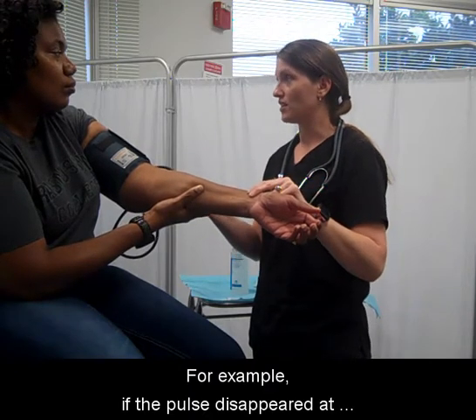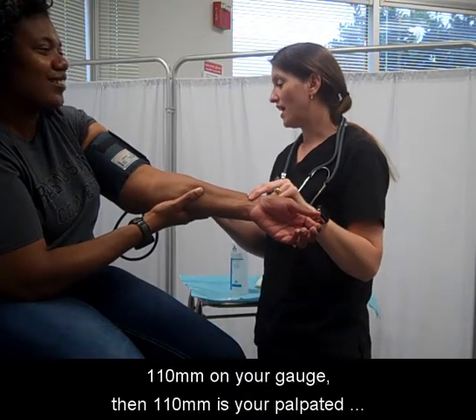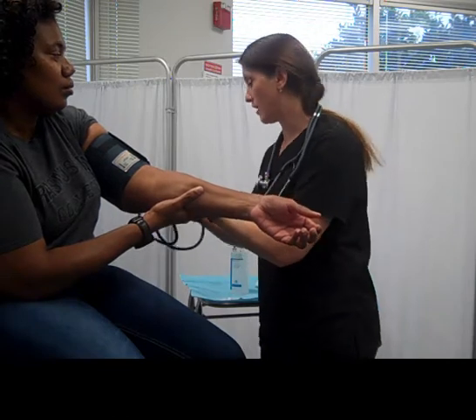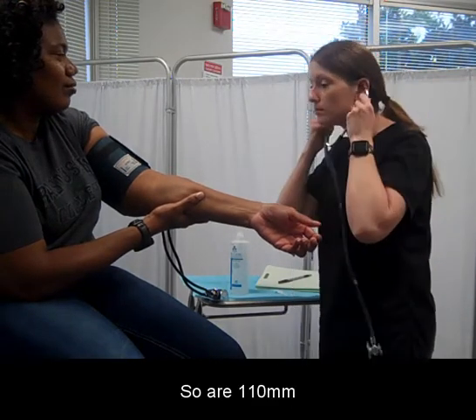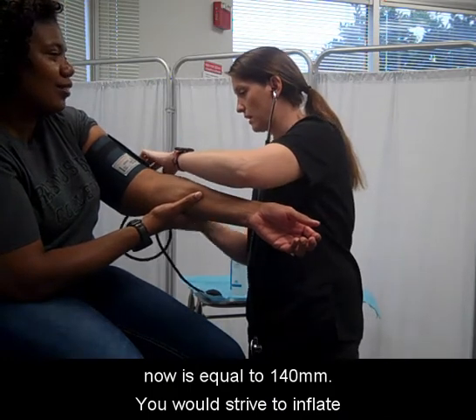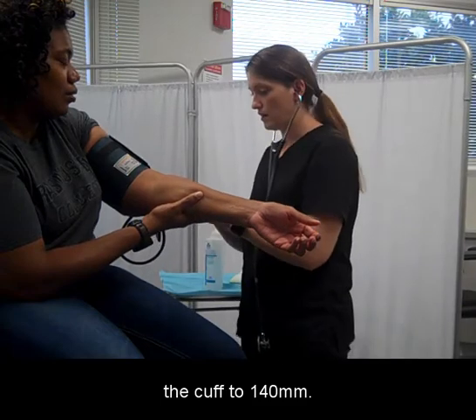For example, if the pulse disappeared at 110 on your gauge, then 110 is your palpated systolic blood pressure. Typically, you will then add 30 to that number. So our 110 now is equal to 140. You would strive to inflate the cuff to 140.